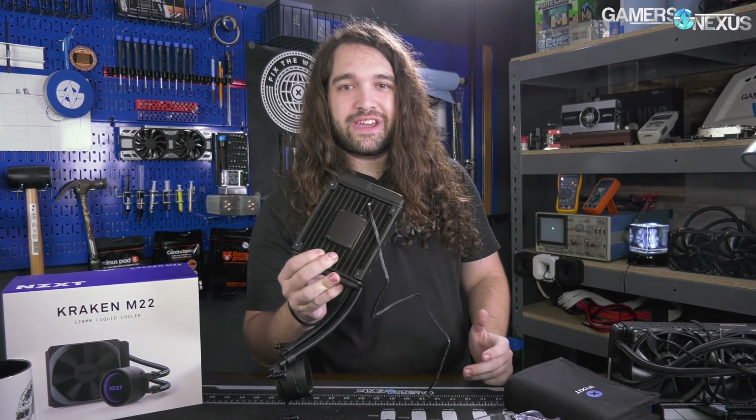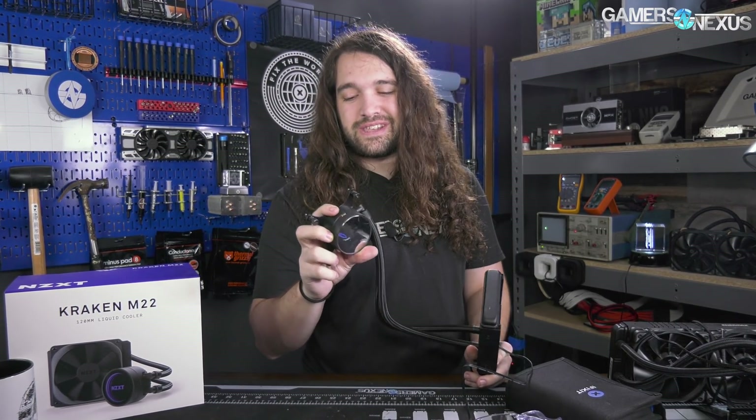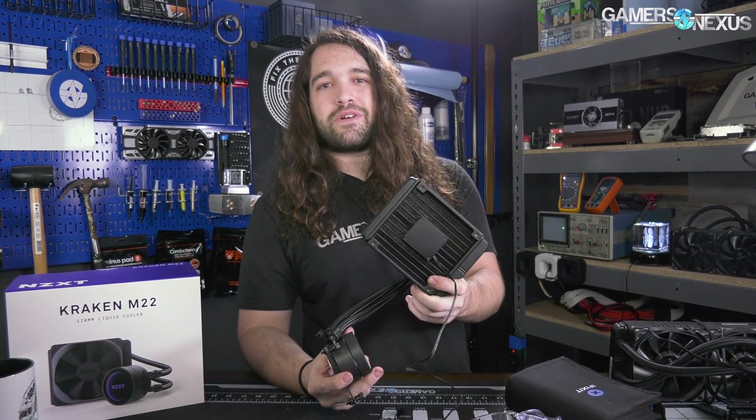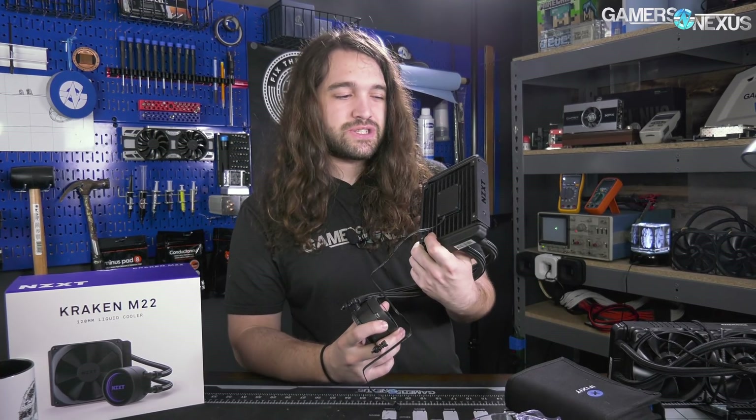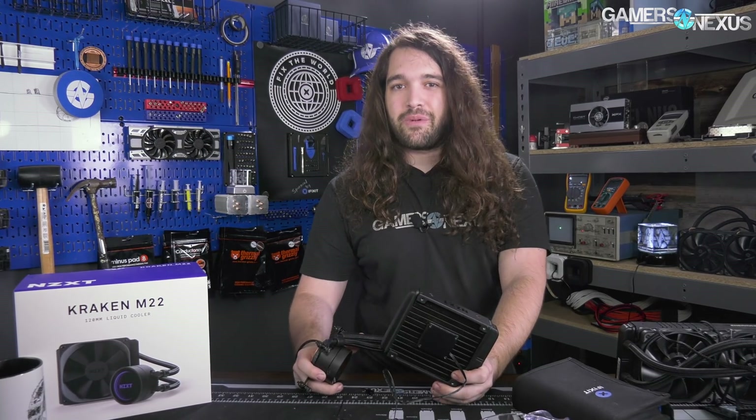Where else do you put it? Well, apparently you put it in the middle of the radiator, and to their credit that's about the best thing you could do - it does make the most sense to have it there. But Asetek kind of owns that right now, at least for some regions. So we're going to take this apart today and see how it actually works, because it's quite different from the normal Asetek coolers we see from basically the entire market.